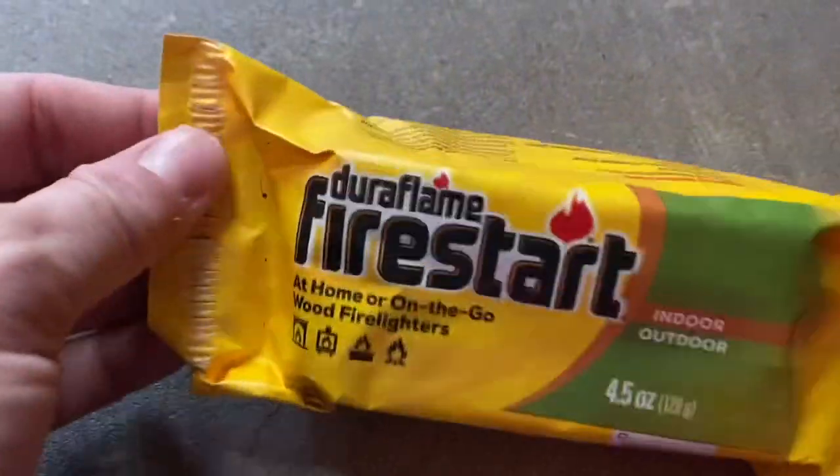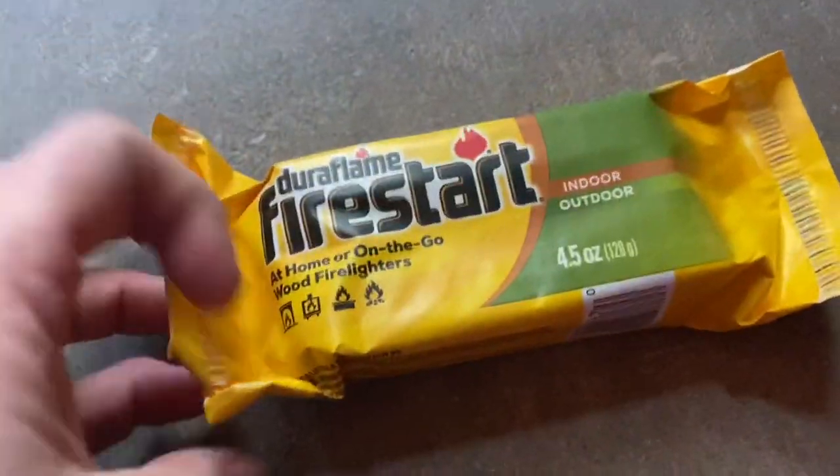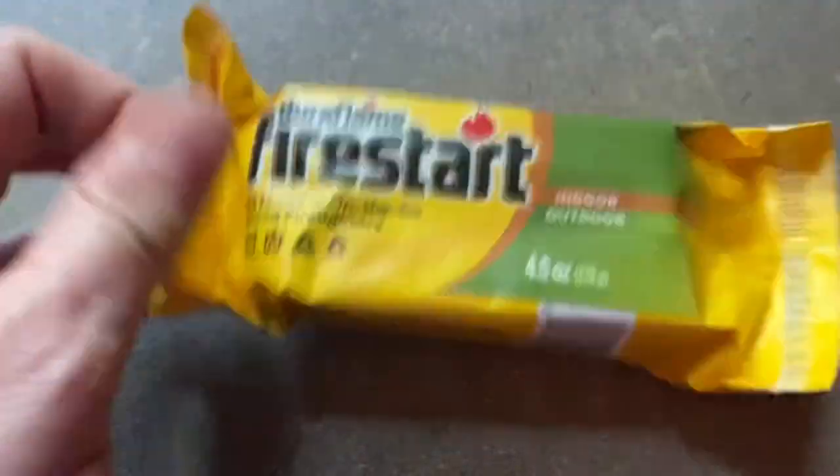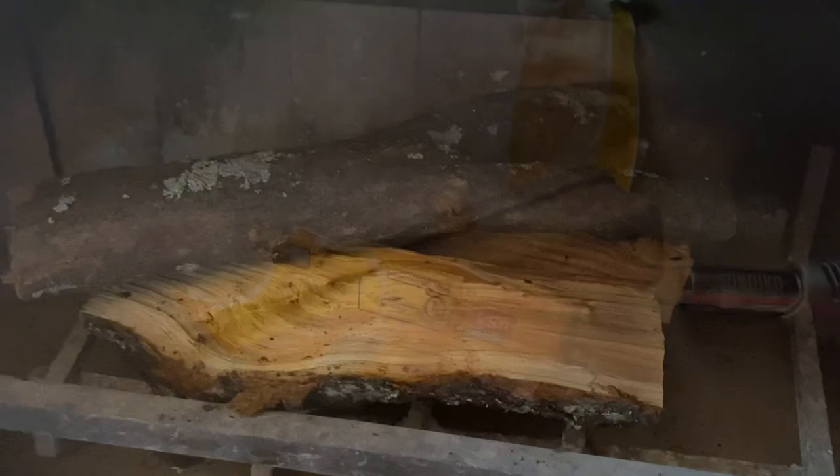So you take out one of these. It's like a brick, and it's got some stuff soaked into it - it's kind of soft. And then you start this on fire and it burns so it starts your logs on fire.